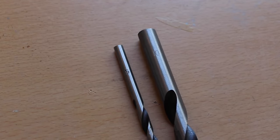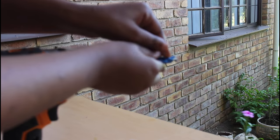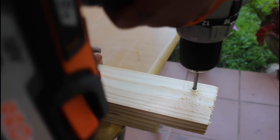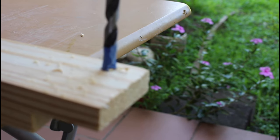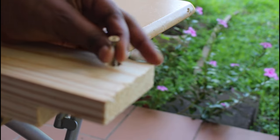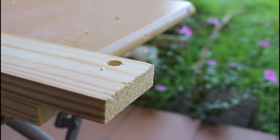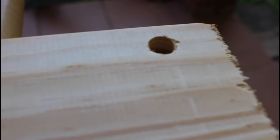This drill bit is a size 5 and this one is a size 10 — the numbers are printed on the actual drill bit. I'm going to mark off about half a centimeter on the tip of my drill bit as a guide for how far the drill bit will go into the wood. The screw head has now sunk into the wood, and here you will then put in wood filler to cover the hole.